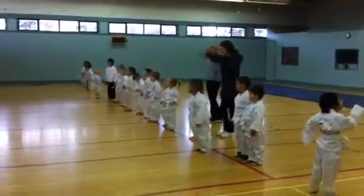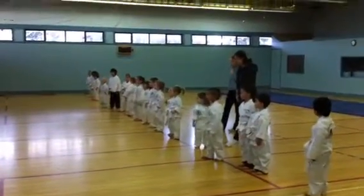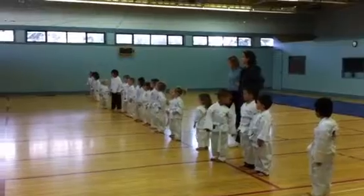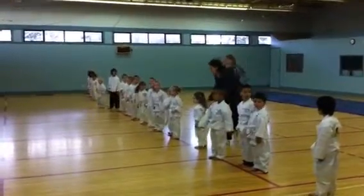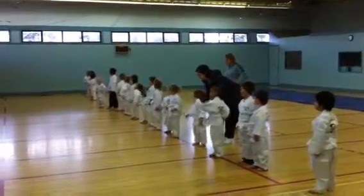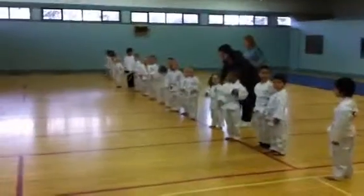And relax. Watch. Don't go like this. Watch, you just turn your head. And back. Now the head wall. And look at the head wall. And one more time. And relax.